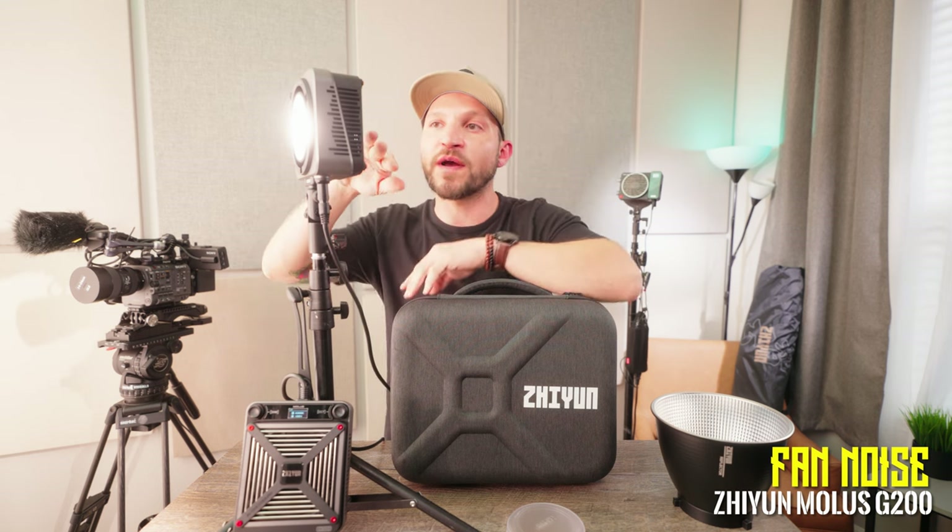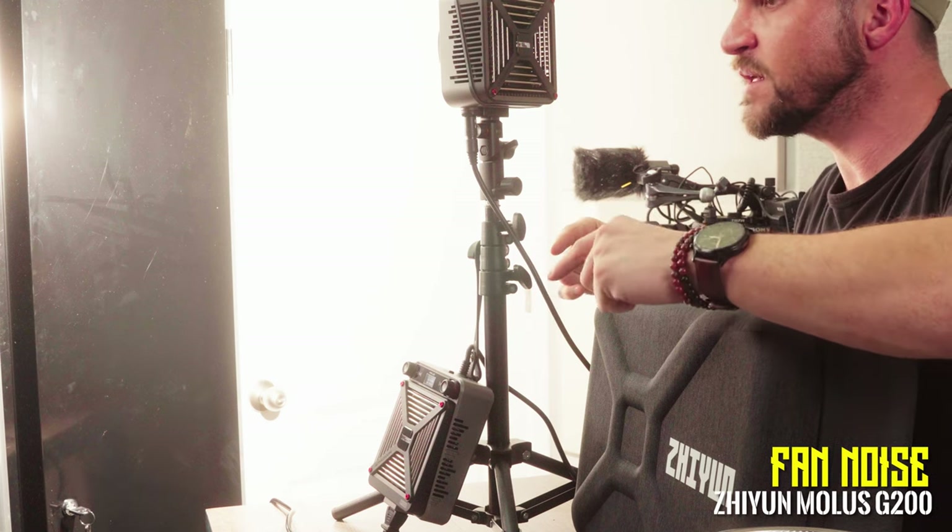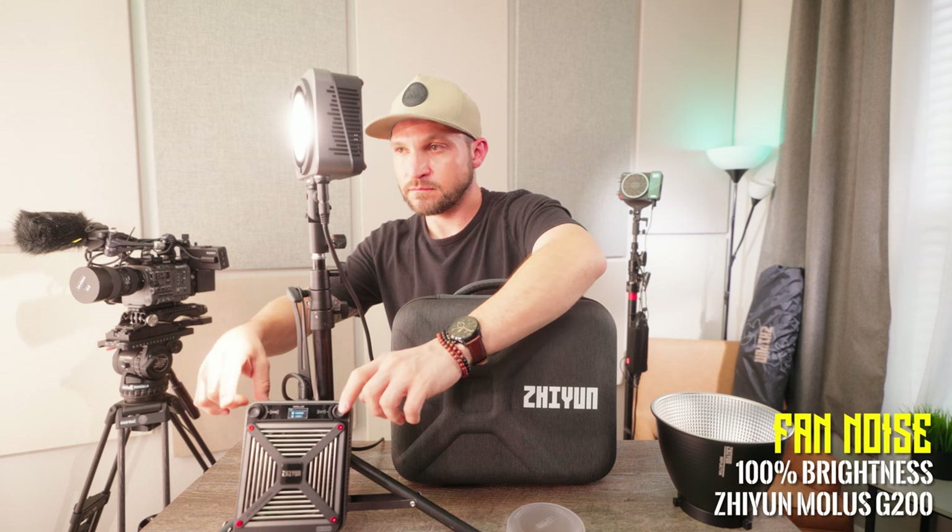Now let's test fan noise with a boom mic about six inches from the light. The light is at 100% brightness, and then I'll switch it to max boost mode so you can hear the fan kick in. There is also a fan inside the ballast, which is very quiet. The fan noise doesn't bother me personally since the light wouldn't be this close to subjects and the fan would be facing away from them. Just note that max boost mode increases noise decibels because the fan spins faster to handle the extra heat.